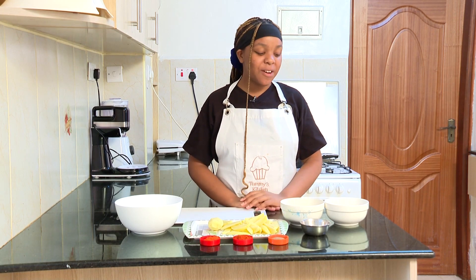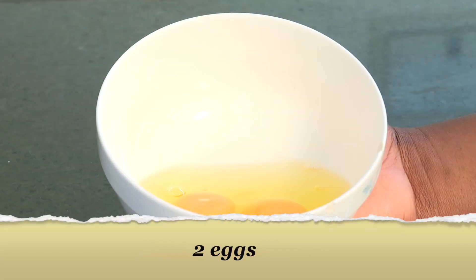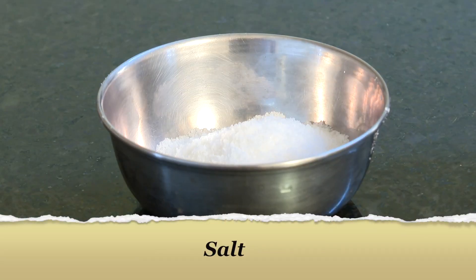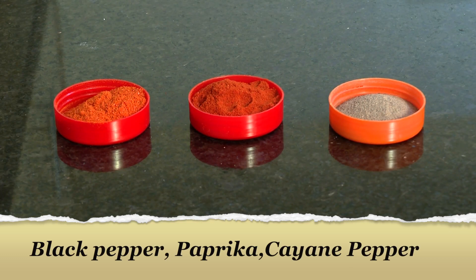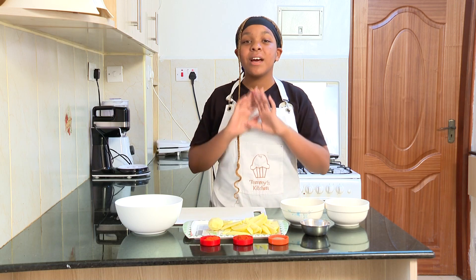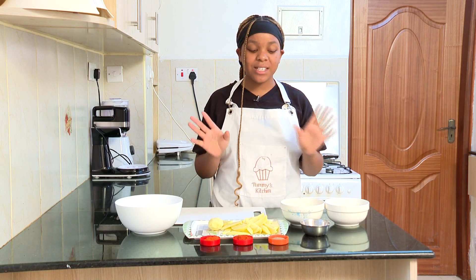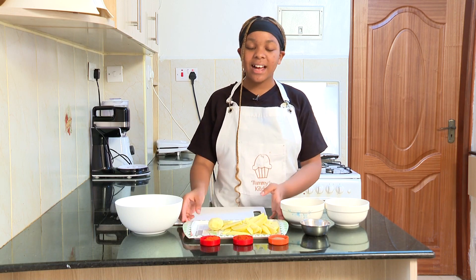Let's start with the ingredient list. I have some all-purpose flour, two eggs, salt, black pepper, cayenne pepper, and some paprika. You can also add whatever spices you would like, but today this is what I'm going to be using.